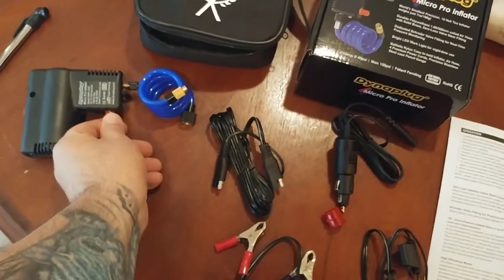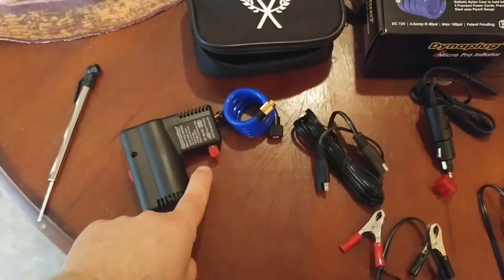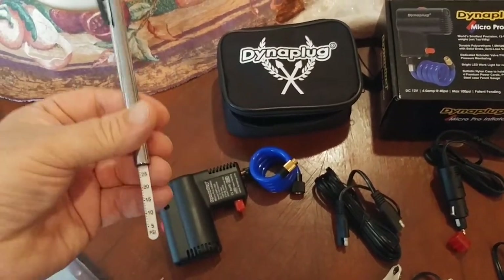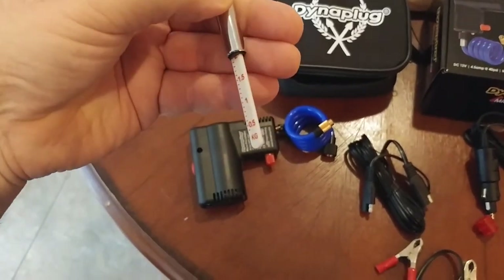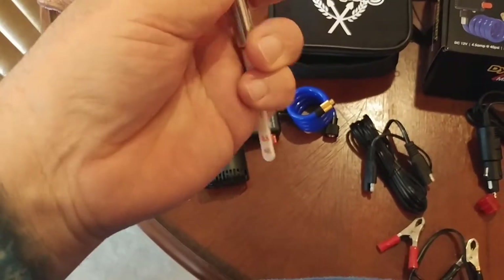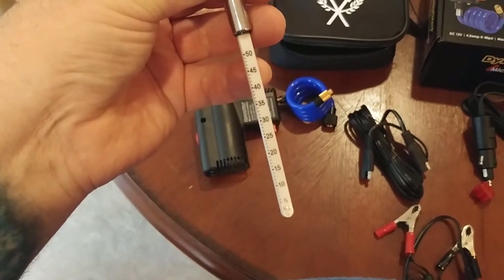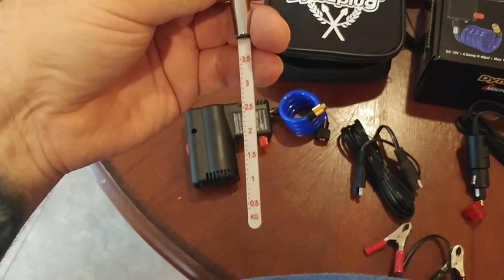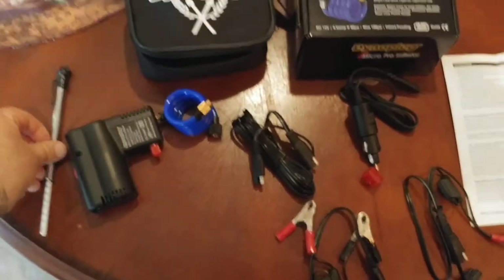That's what this cap is for. When you unscrew this cap, there's a Schrader valve-type stem there. They include a stick air pressure gauge, which is kind of nice. This has PSI on one side and kilograms — or bar — on the other side. So let's say you had 40 PSI in your rear tire; you flip it over and you're at just shy of three kilograms or bars.